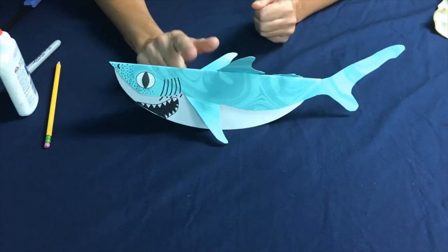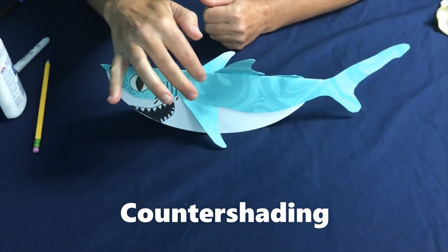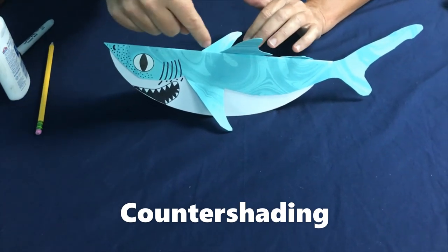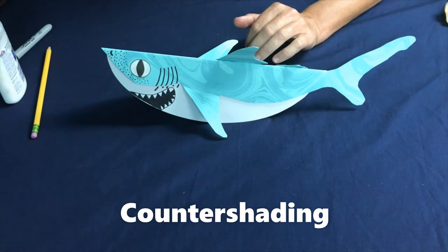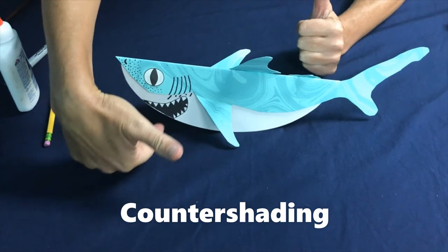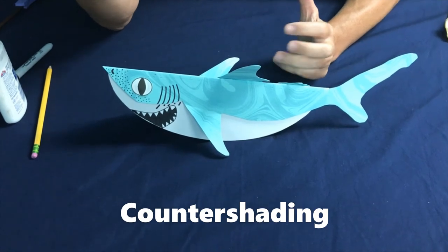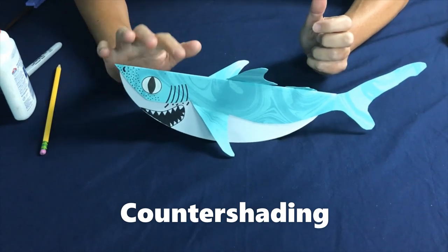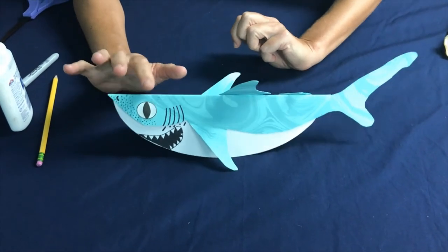The last thing I forgot to talk about was camouflage. We were talking about wanting sharks to be dark on top and light on the bottom. Ours is darker on top, and it also mimics sunlight going through the surface of the water. If an animal is on top of the shark looking down, it's going to look more like the bottom of the ocean. And if an animal is underneath the shark, you're going to see it's lighter — resembling the top of the ocean or the sky. This is called countershading, and all sharks, seals, sea turtles, and fish all have some type of countershading.